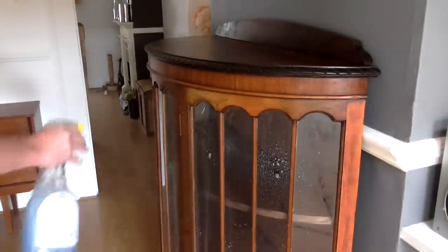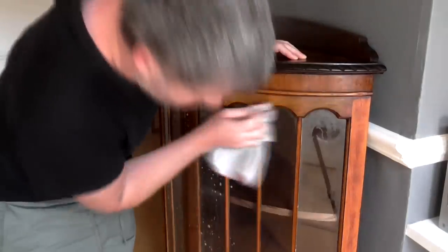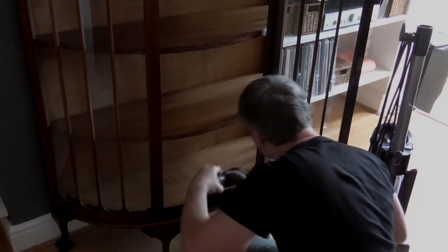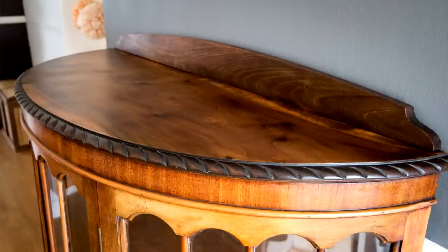Finally I just needed to give the unit a good clean. I used glass cleaner on the glass and hoovered the inside. So that's the display cabinet finished and I'm really glad I managed to salvage this. As soon as I saw a photo of it I knew I wanted to work on it and give it a new lease of life. I don't have space for it in my home unfortunately, but after posting a photo of it on social media I do have a buyer lined up and I'm really happy it's going to a good home.